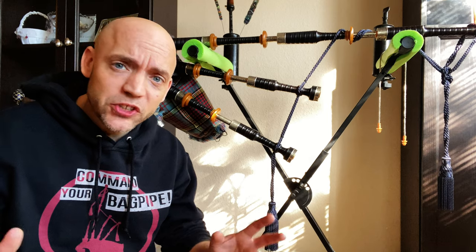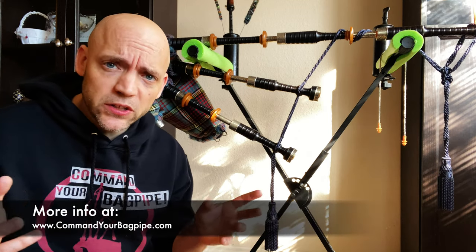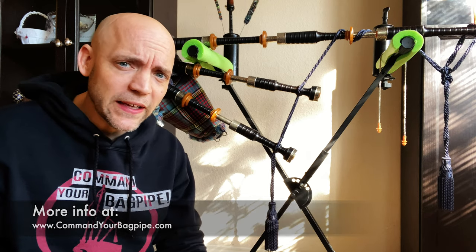I'm Matt Willis, bagpiper, and on this channel I make videos to make you a stronger and more confident piper. I also teach Skype and online lessons if you want more personalized instruction, but more on that later.